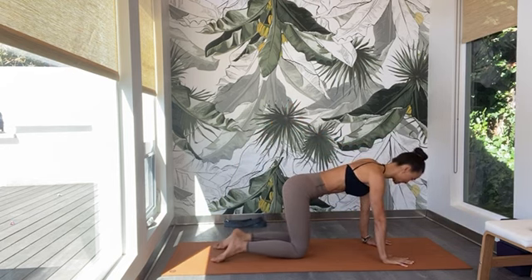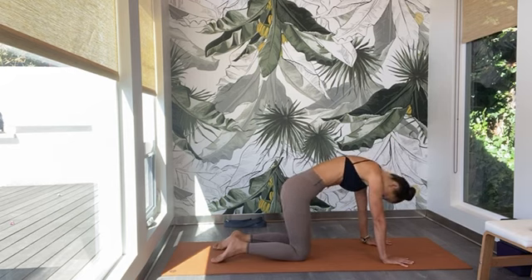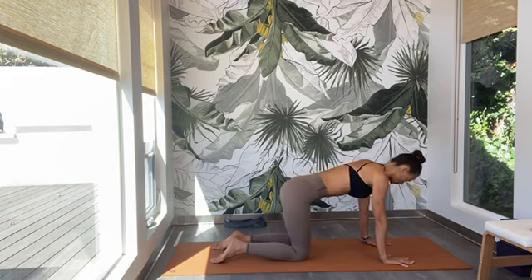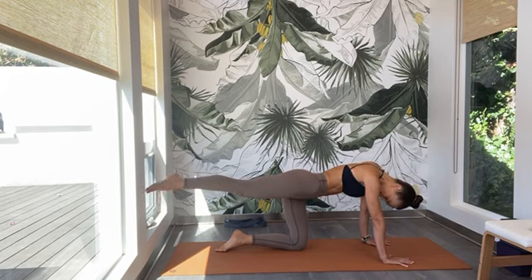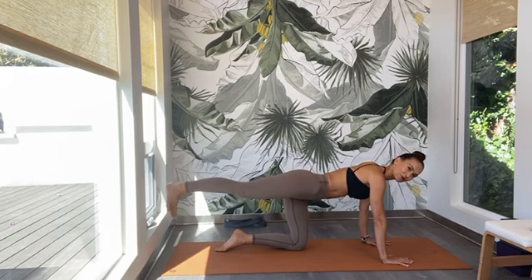Go through your cat and cow — drop the belly, lift the gaze to the sky. Exhale, gaze back to your navel. Go back to neutral tabletop position. Pull the belly in and then lift the left leg up and away from the mat. Circle at the ankle left and right. Point and flex the toes — getting all the cracks and pops out from the joints.